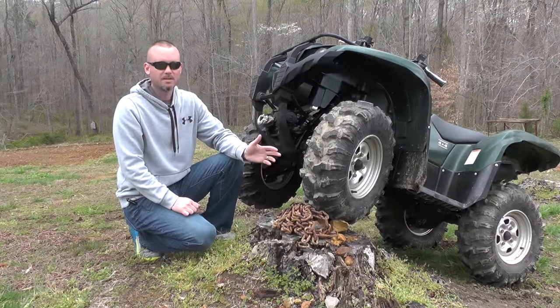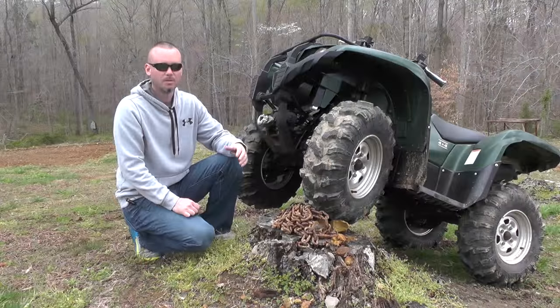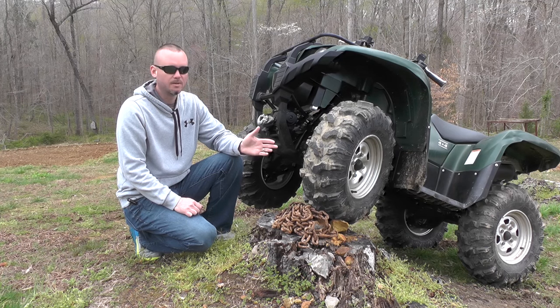During our test we really had the chance to push these pretty hard on soft pack, hard pack, rock, and a little mud. Really no question after having some hours on them that they really shine in the soft pack, especially if it's just a little wet. These things really get down and get a bite.